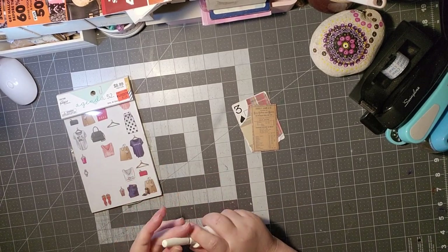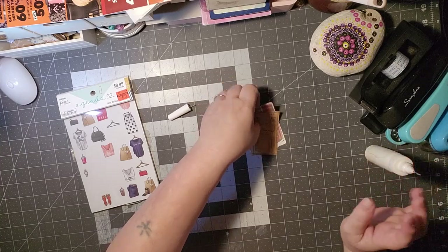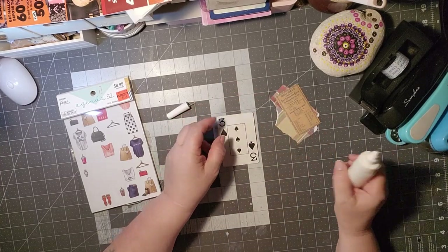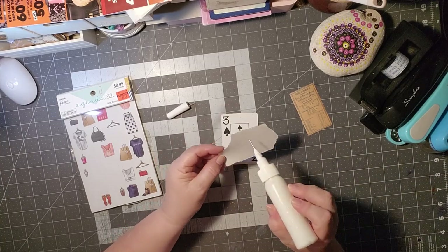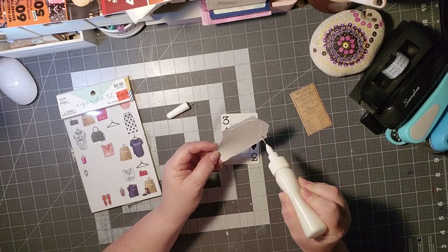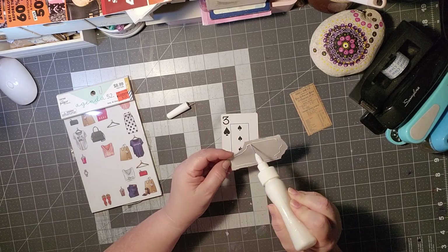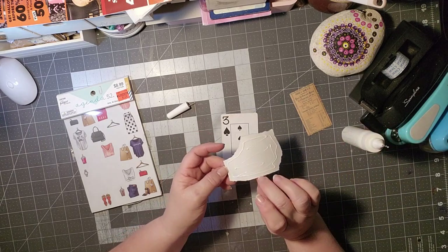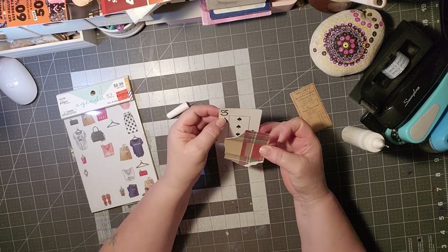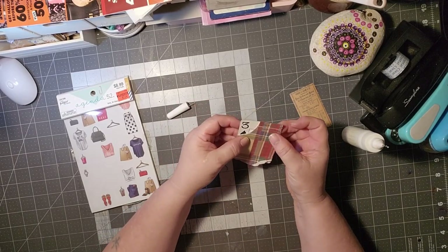Hi, welcome to Payne's Crafted and Creations. Thanks for taking time out of your day to hang out, chat, craft and create with me. Today I'm coming on with hashtag Deck the Year. We are on week 43. Hard to believe there's only nine weeks left to this year. It's gone by really fast, and I'm pretty sure counting it down is the reason why.